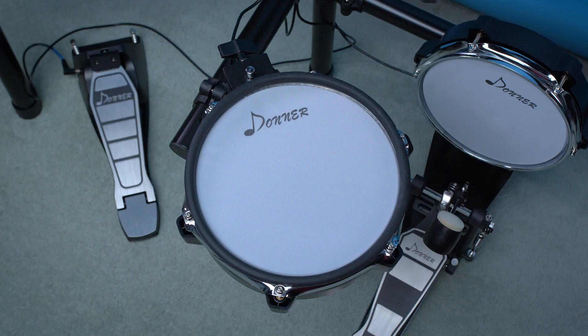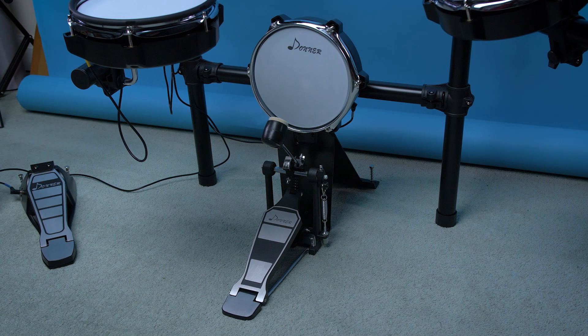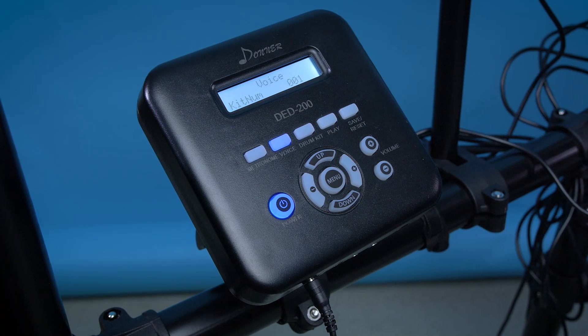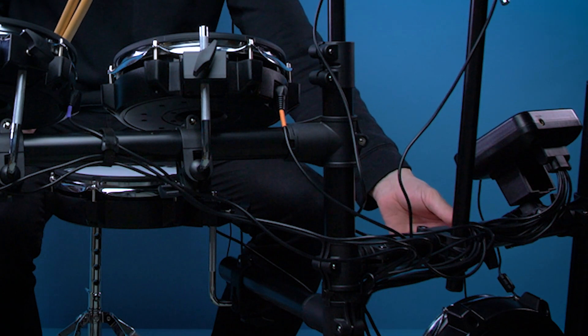In that box we've got five drums with mesh heads and three silicone cymbals. You've got your three toms, the snare, the hi-hat, the crash, the ride, your bass drum pedal, your hi-hat pedal, the drum rack, and the electric drum module. Also some velcro straps to tidy up your cables. A pair of pretty cheap looking headphones, but they do sound all right — though I am using my Audio-Technicas just because the cable was a bit too short to get to my external audio recorder.